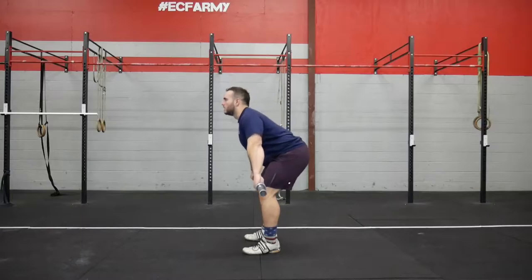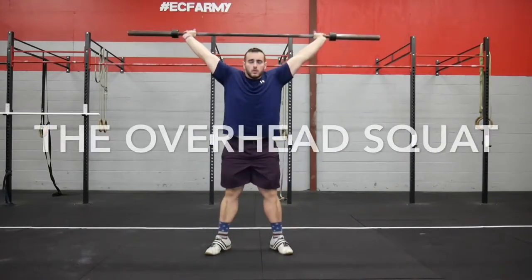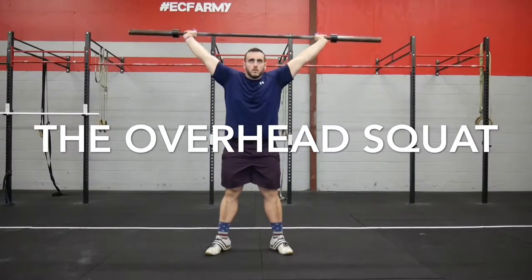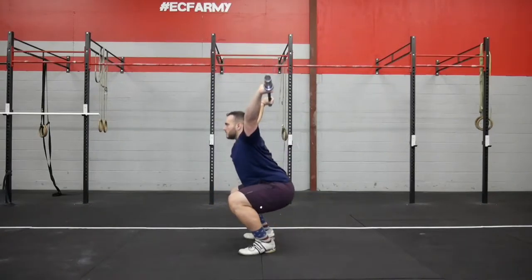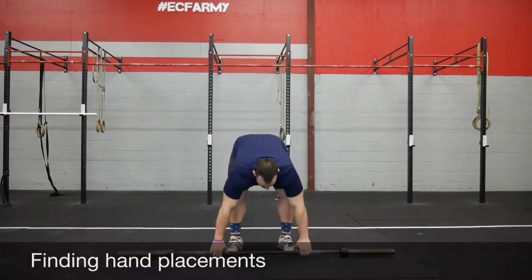Starting off with the overhead squat — we covered that in another one of our videos, you can check that out on our channel, we'll put a link in the description. Quick review for the overhead squat: our hand position for our snatch and our overhead squat is exactly the same. We can put that into our hip, widen out our hands, then put the bar over our head.